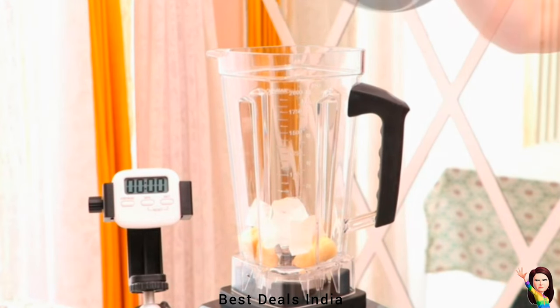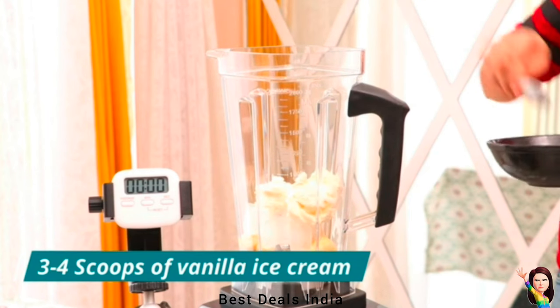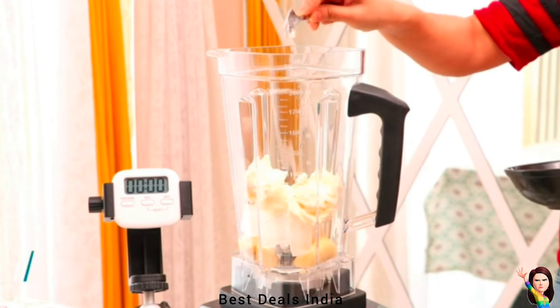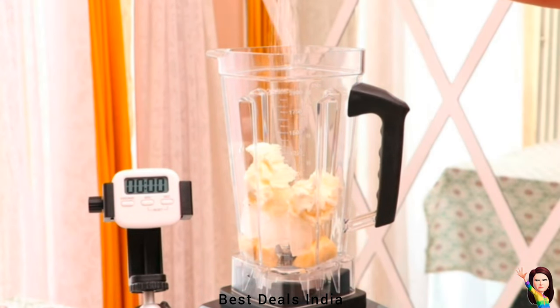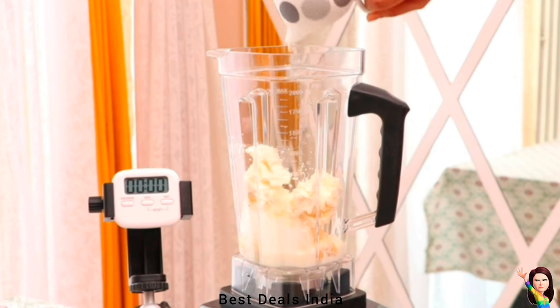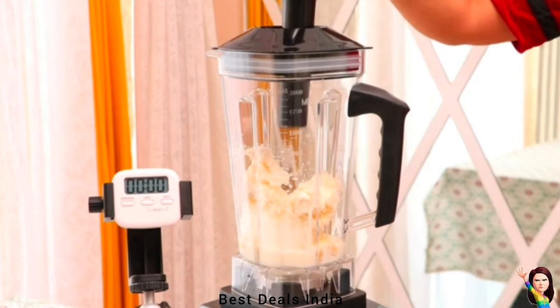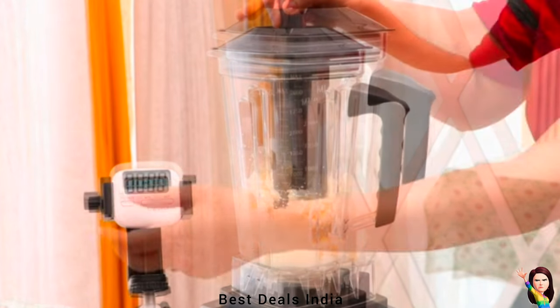Tap or hold down the switch to pulse foods like ice cubes, chunky salads, nuts, and grains. The food-safe plastic pitcher is convenient and lightweight, free from potentially harmful bisphenol A, and extremely durable. The jar is also conically shaped, which helps food be drawn down into the blades more effectively, creating a smoother and finer result.